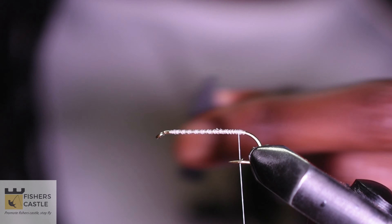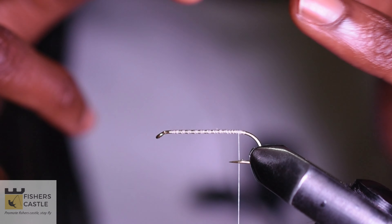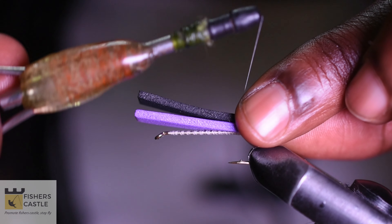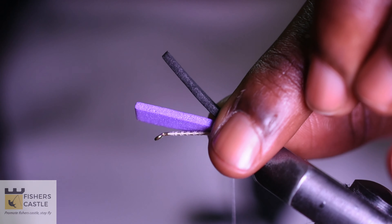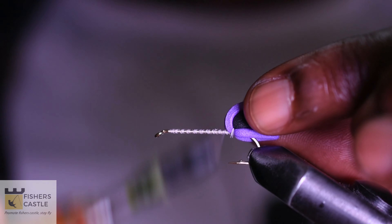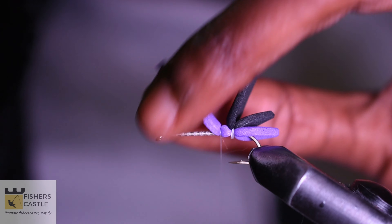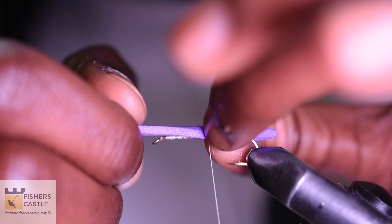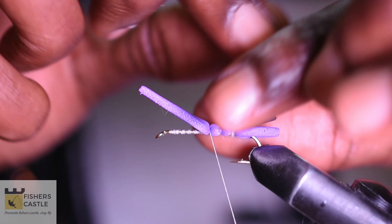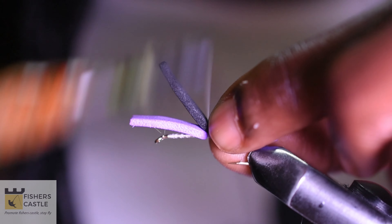I shall then take my purple foam and cut it in triangle-shaped tips like so, and do the same for my black foam. Once I've done this I'm going to hold the two foams together — the purple foam should come under. Then take a couple of tight thread wraps, then run my thread under my purple foam. Give it a stretch and make two segments to form my abdomen.